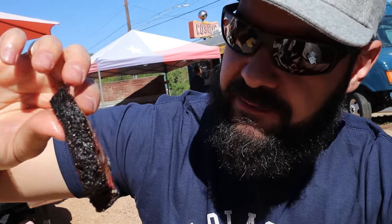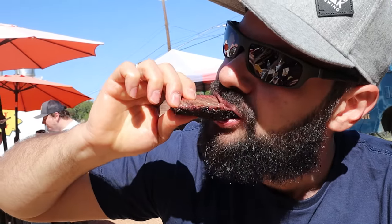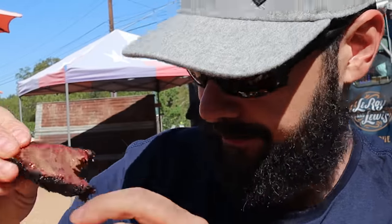Leroy & Lewis beef cheeks. That is so good. Really peppery. It's peppery, but I don't want to be controversial, but this is like a better version of brisket almost. That is something I never thought I'd be saying. I spent the last couple years of my life dedicated to brisket because I love it so much, but honestly, this bite that I had at Leroy & Lewis of beef cheek was just absolutely amazing.